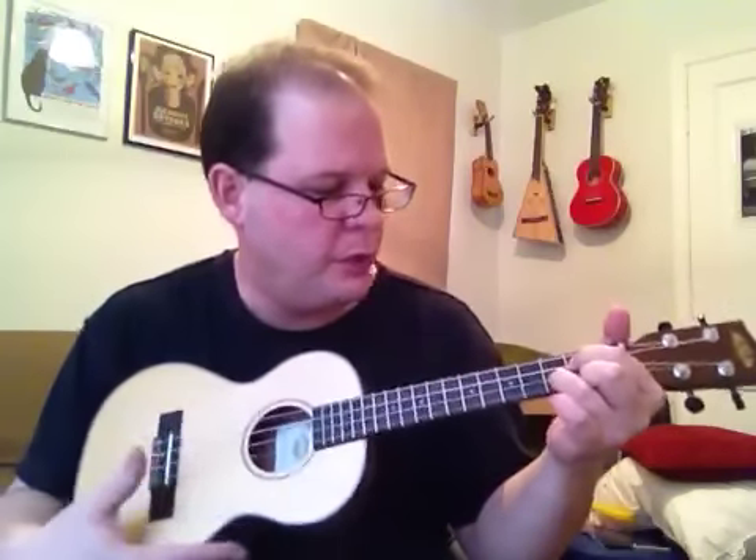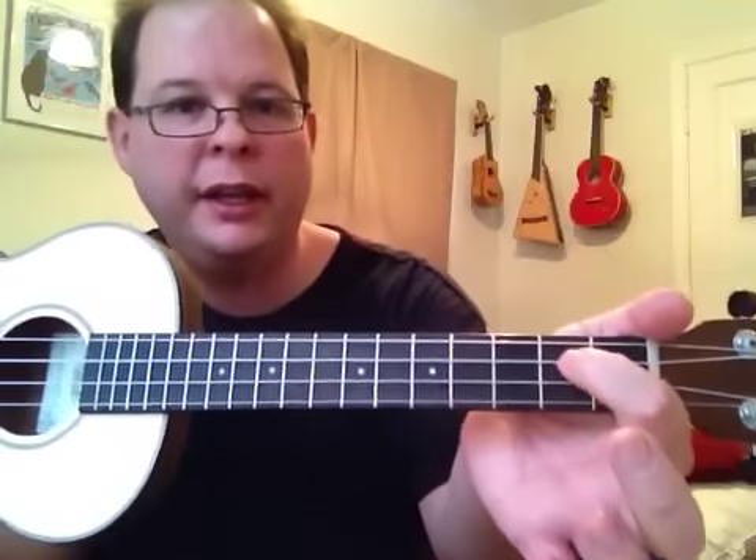It's just the G chord, which is your index finger on the third string, second fret; middle finger on the first string, second fret; and your ring finger on the second string on the third fret.